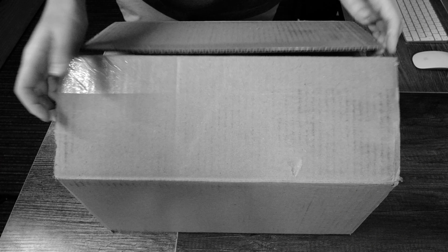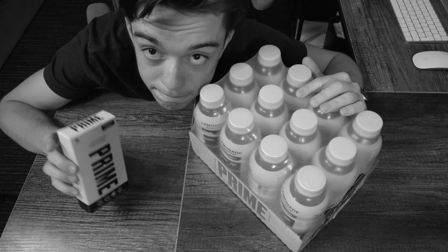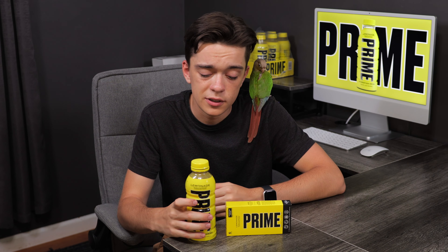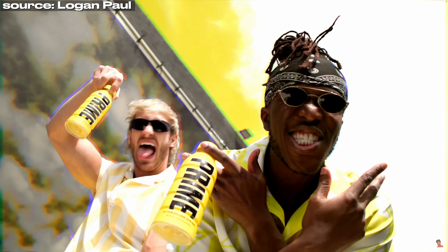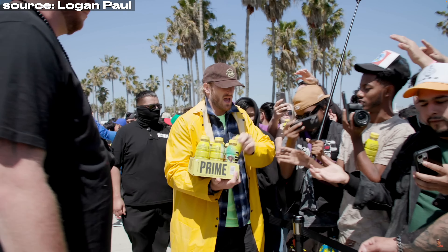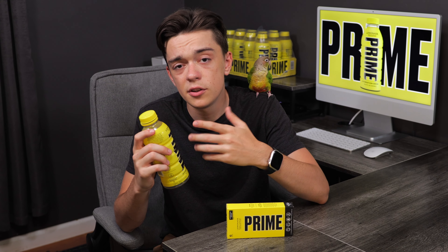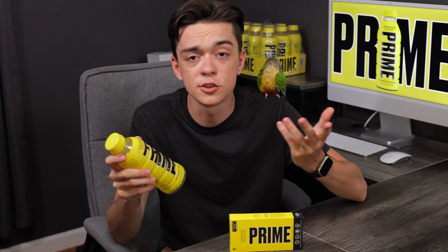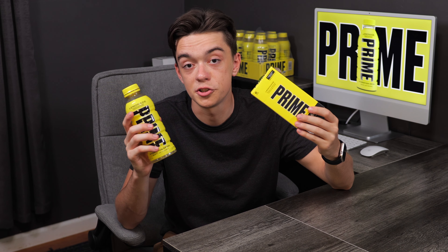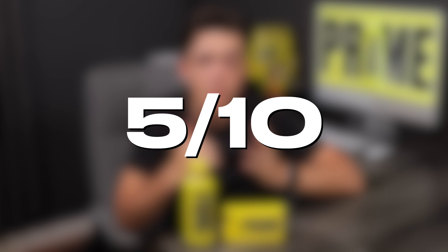Overall review: the packaging of the 12-pack and the Stix was really good and nothing came damaged. The drink itself is kind of disappointing. Logan Paul and KSI are advertising this as lemonade-flavored, but in my opinion it just tastes like lemon. If it were lemonade-flavored, I would at least expect it to be a little bit sour. But since all Prime flavors are really sweet, why not make this one sweet as well? On a good note, the Stix taste exactly like the bottled version. My rating of the flavor is a 5 out of 10.